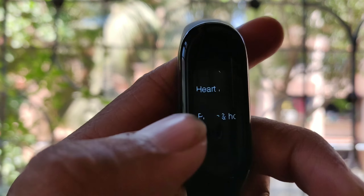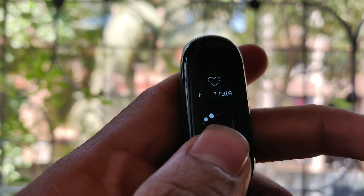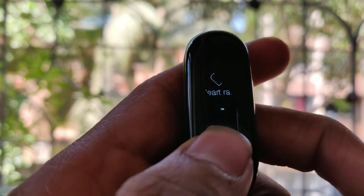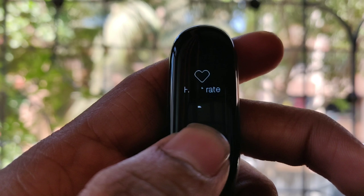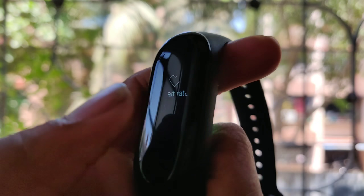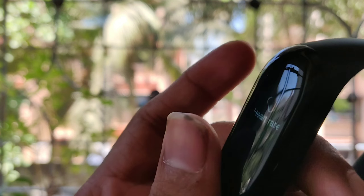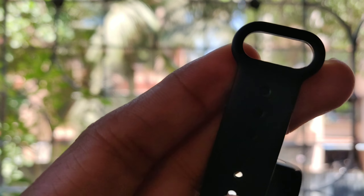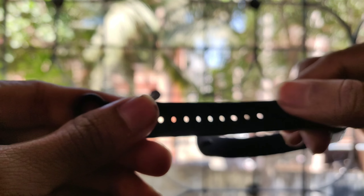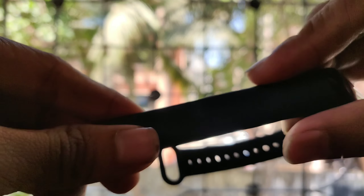In my opinion, this is one of the best. The Mi Band has trackers, heart rate sensors, step counter, and pedometer — every sensor is accurate. The Mi Fit app is also good. The strap quality is very durable and has very good build quality.